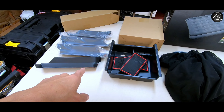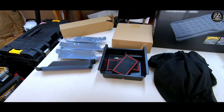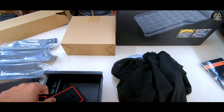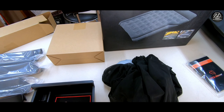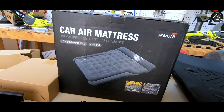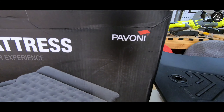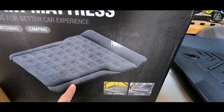I laid everything out on the table here — let's pan around and see exactly what we have. A lot of these are interior mods and interior items for the 4Runner as well. I do have the door panel inserts here — there are four of them, one for each door. This will allow a little bit more height on the door panel for storage, so if you put your phone in there it won't flop out like it does right now if you have a bigger phone like I do.